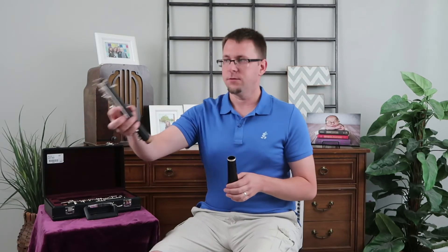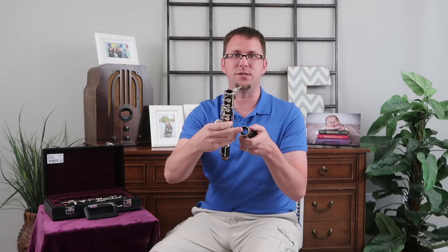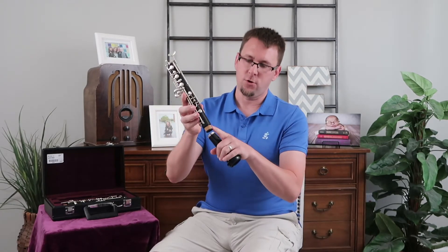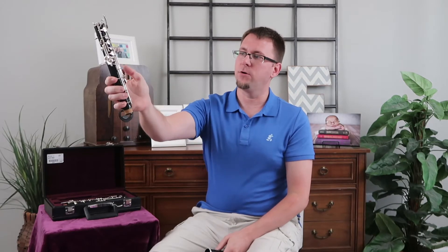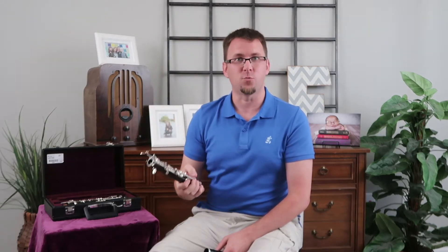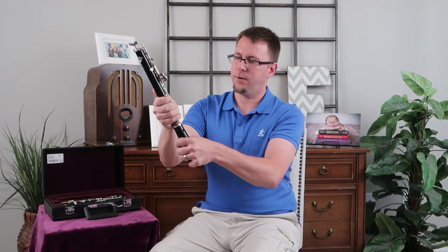So we're going to build from the bottom up. We have the lower keys and the bell. We're going to put these together by putting the corked end into the receiving end. It's pretty obvious which ends those are because if we try to put it in the wrong way, it doesn't fit as well. We're going to grab the oboe so that none of our fingers cross the posts. If our fingers cross the posts, we'll bend those rods and we don't want to bend the rods. So we grab carefully around and then we're going to push and twist.